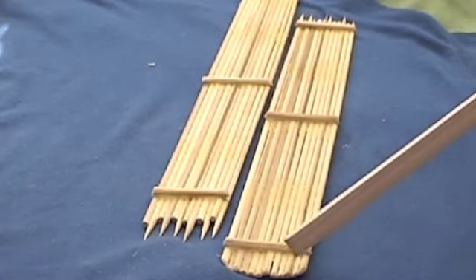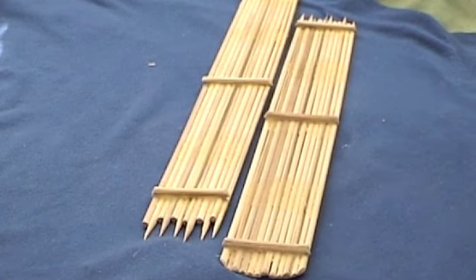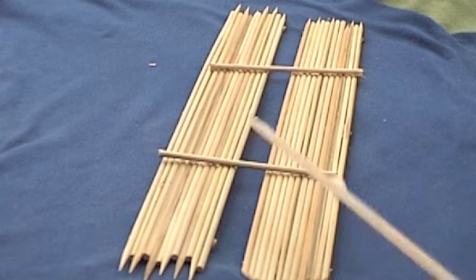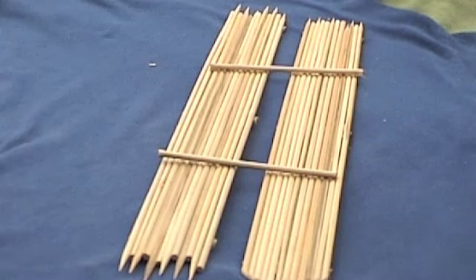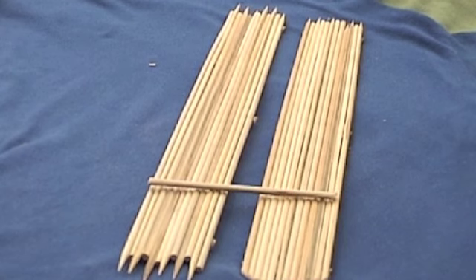We developed a split raft — slightly developed catamaran. We added two pieces of wood here, split the raft into a catamaran.